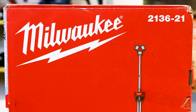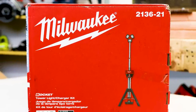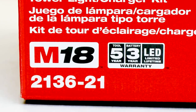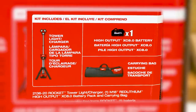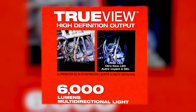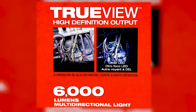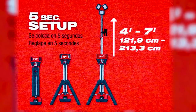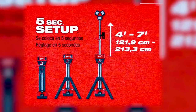This is product number 2136-21. It's a kit. You have a five-year tool warranty, a three-year battery warranty, and a limited lifetime warranty on the LED. This kit comes with an M18 8.0 battery and a nice carrying case. It features TrueView high-definition output — other LEDs don't have that crisp whiteness to their light. This tower light offers 6,000 lumens, a five-second setup time, and an extendable mast from four feet to seven feet.